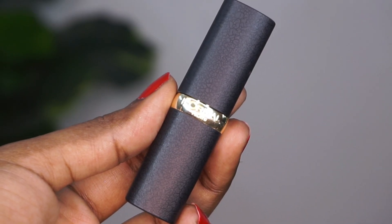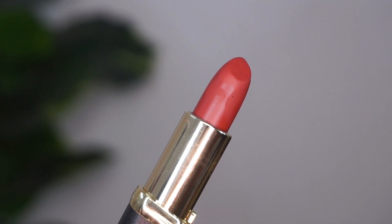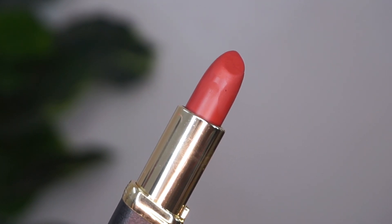For lipstick, I'm using the L'Oreal Matte Lipstick in the shade Sleek Dominance. This is a beautiful corally red shade — a very unique sort of color. I'm applying that all over the lips, and against my dusky complexion it looked very pretty.